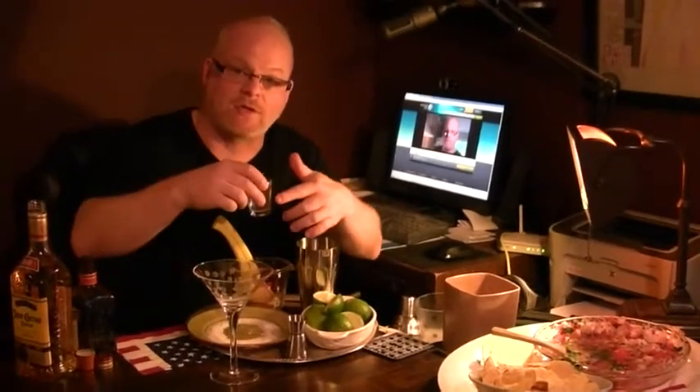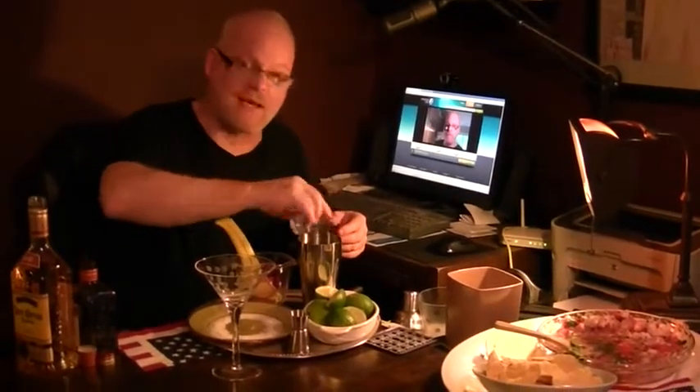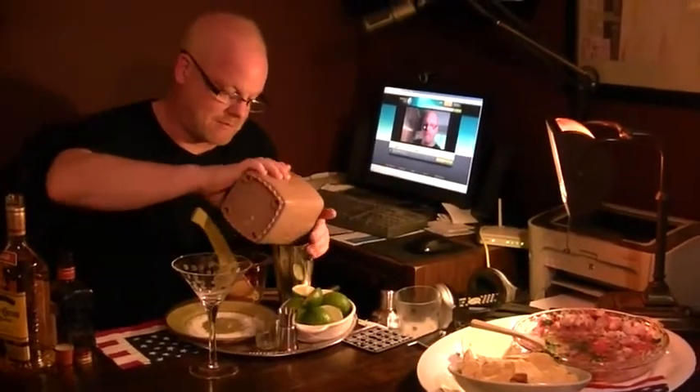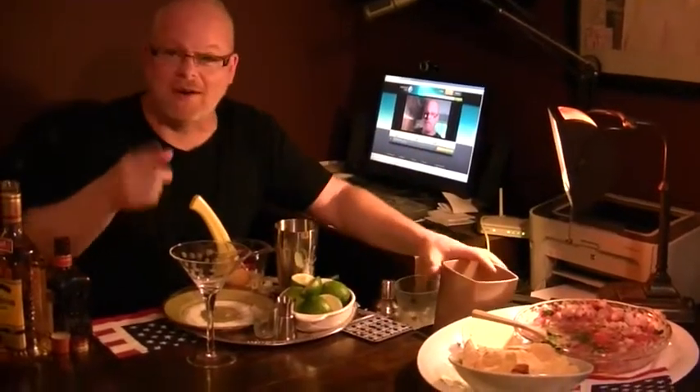We've got our simple syrup, which is two parts sugar, one part water, melted down until it's clear. We've got this leftover from the last drink we made — the Titanic drink. We've got our crushed ice. That went everywhere — no worries, I'll clean that up in a minute.